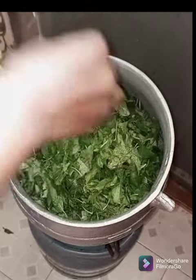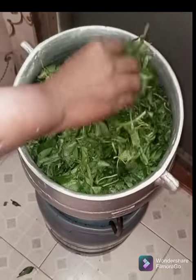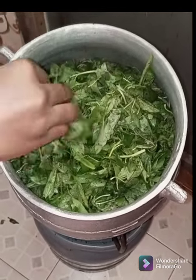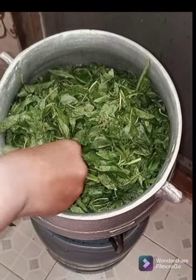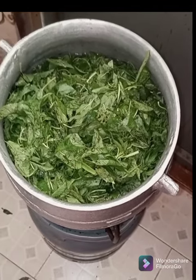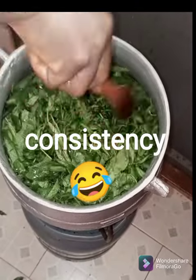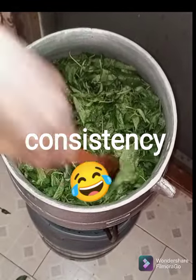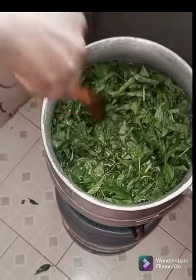You bring water to a boil and then you put the Ayoyo inside. Be careful not to burn your hands. After doing that, you check the consistency of the water. Make sure the water is not too much — if there is too much water, you may not get the consistency you want. The water should be on the same level as the Ayoyo; it shouldn't be more than the Ayoyo.